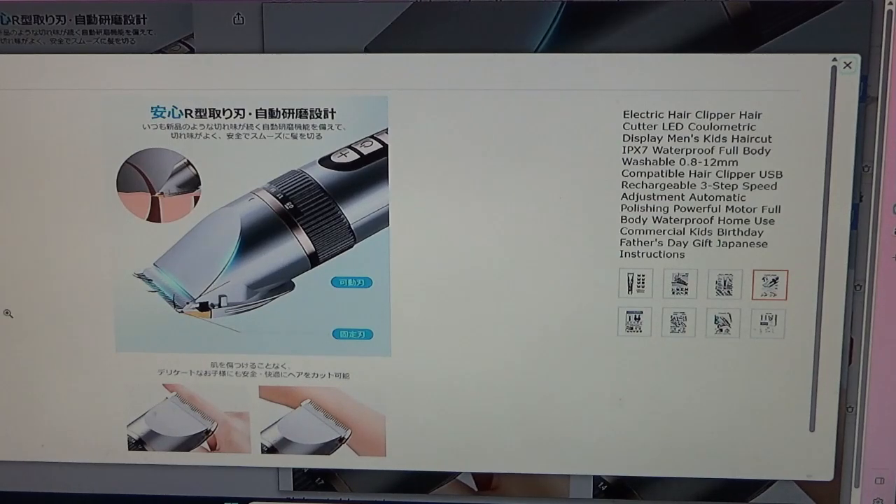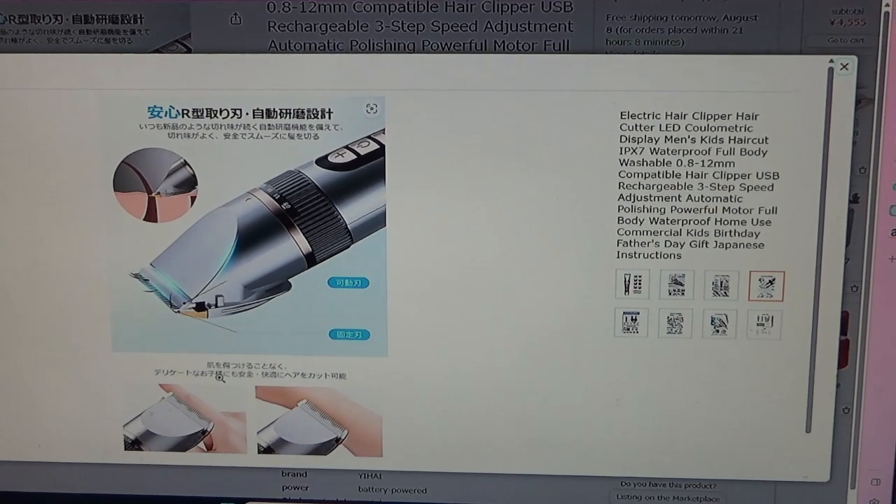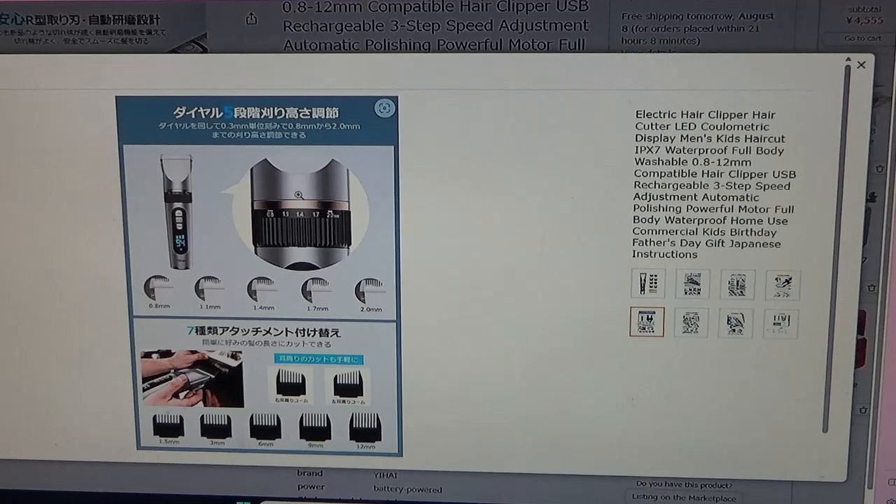It cuts hair safely and smoothly. It says you can cut hair safely and comfortably even for delicate children without damaging their skin. Here it says 'dial step cutting height adjustment' — turn the dial to adjust the cutting height from 0.8mm to 2.0mm in 0.3mm increments.